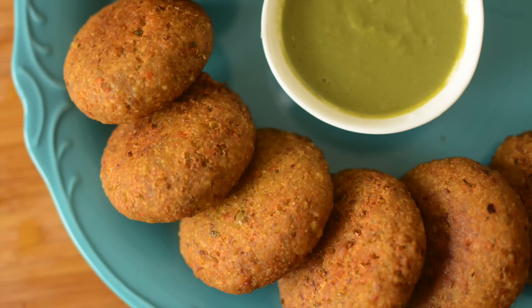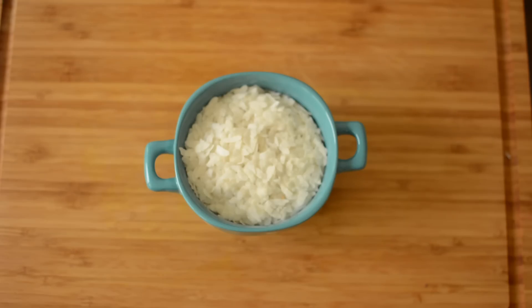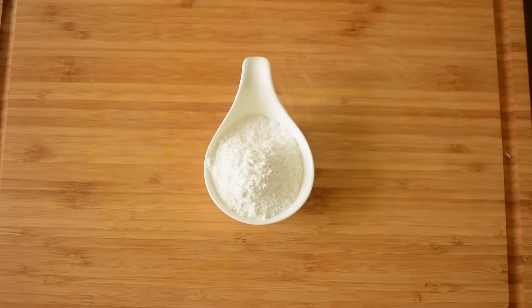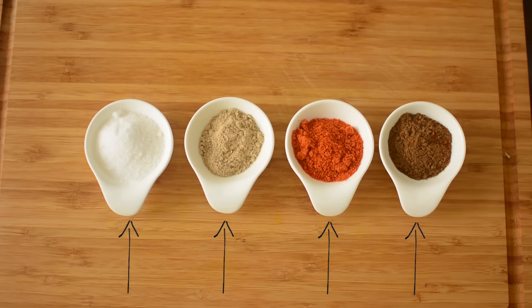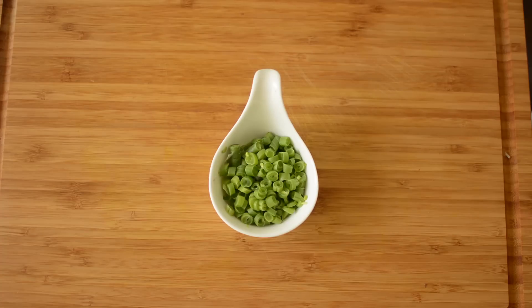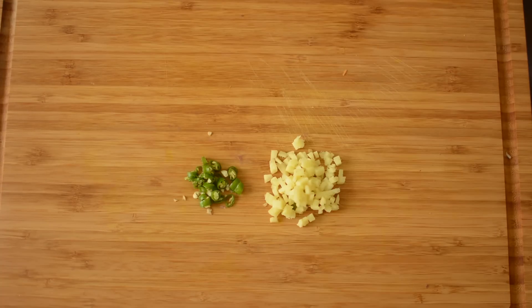Let's get started. For leftover rice cutlet we will need: leftover rice, poha, rice flour, chawal kata, namak, amchur powder, red chili powder, garam masala, chopped onion, beans, capsicum, gajar, chopped green chili, chopped adrak, and matar.